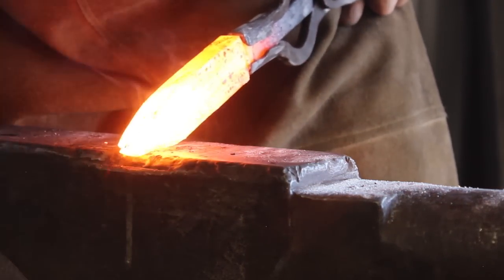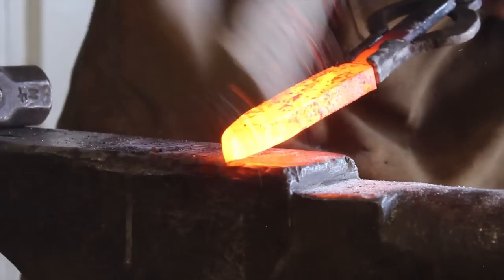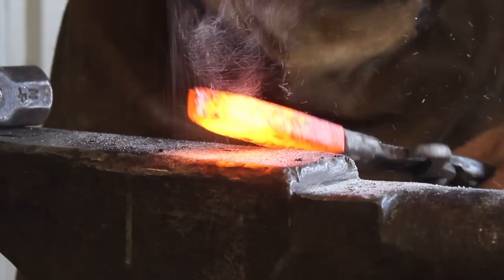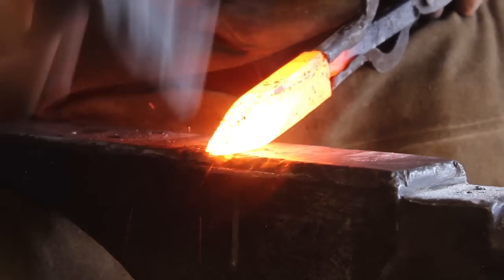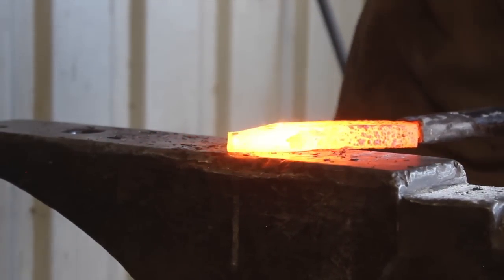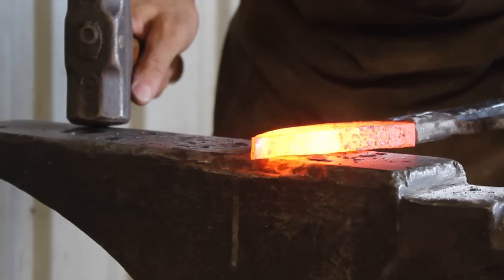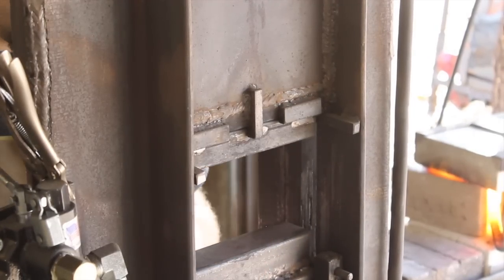Essentially what I'm doing here is using the angle of my work piece in conjunction with the anvil and then the angle of my hammer to apply force at an angle, so that we're creating a point instead of hammering directly straight down. The very tip didn't forge weld together, which is kind of par for the course — it's so thin right there at the end that it cools off real quickly coming out of the forge. But it's not really a big deal, you just grind back a quarter inch and have a good solid forge weld.